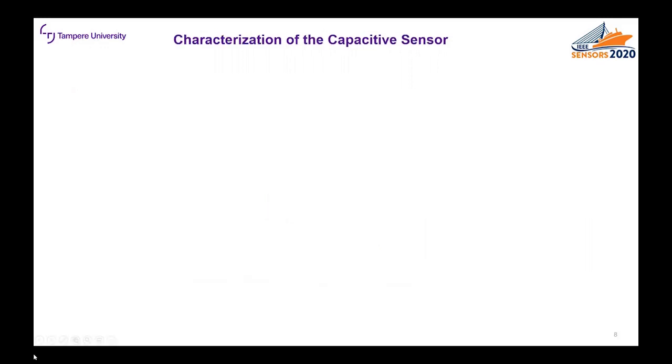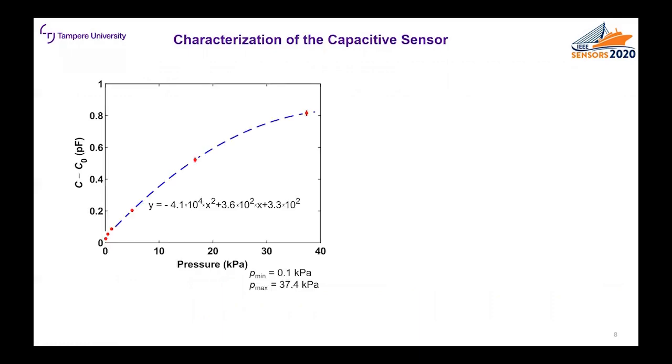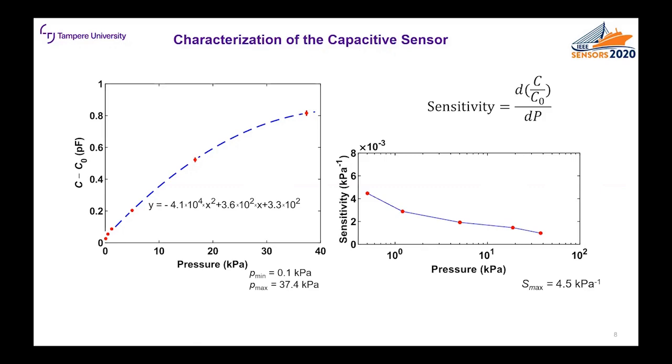Then we characterized the fabricated capacitive pressure sensor. First we measured the relative capacitance under different pressure loads from 0.1 kilopascals to 37.4 kilopascals. The blue line is a second order polynomial fit and the red dots are the average of five repeated measurements. We also calculated the sensitivity of the sensor from the capacitance-pressure data, and we can see that the highest sensitivity was achieved with the lowest applied pressures.